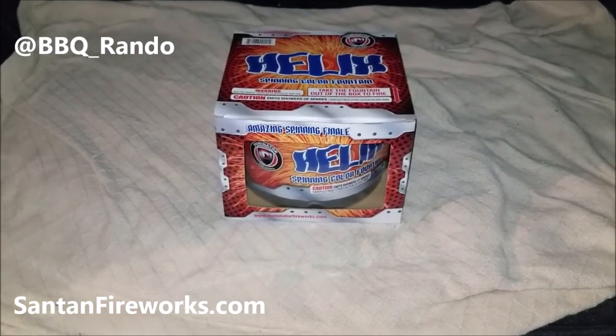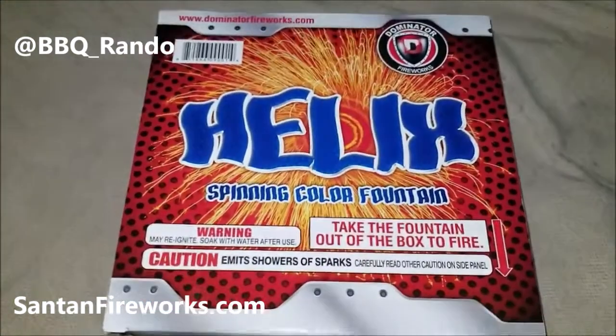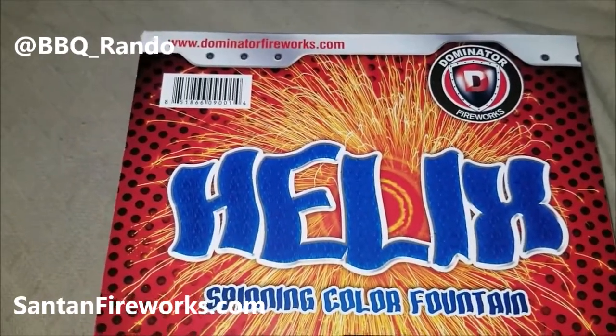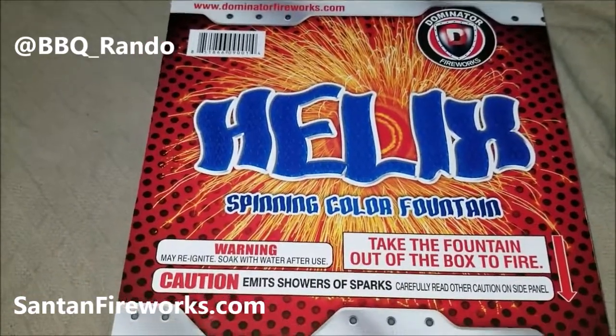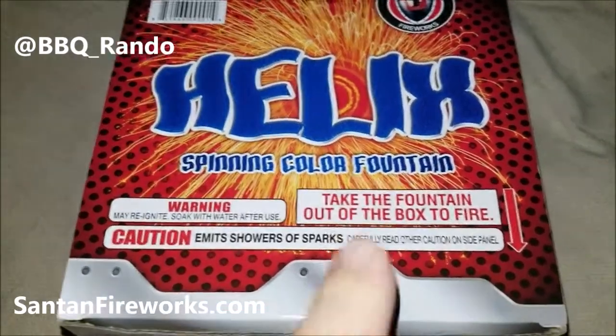Hey, Barbecue Rando here. We got time tonight for a safe and sane firework demo from Dominator Fireworks. This is a new fountain for 2019 called the Helix Spinning Color Fountain. You got to take it out of the box.